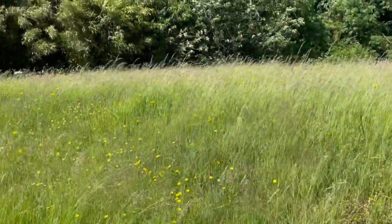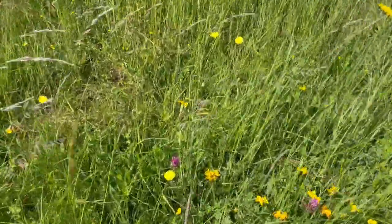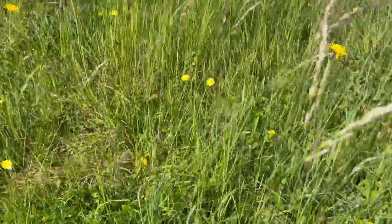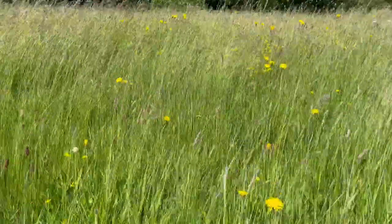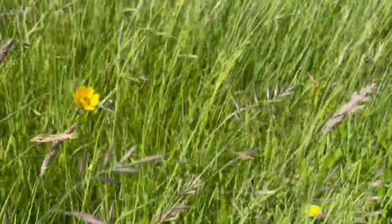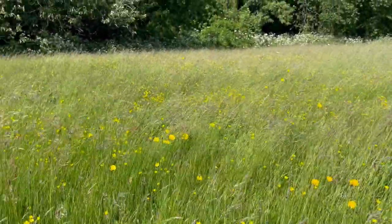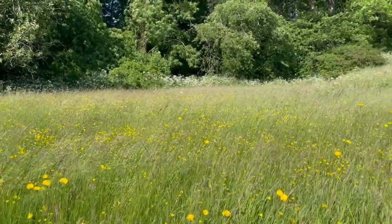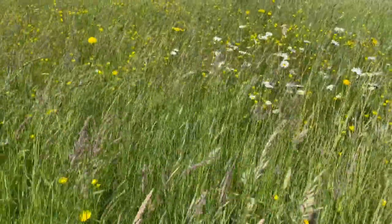There's daisies too. This is just a bank that comes around to the front of the house and No Mow May is doing its thing. Look at the colors — the red, the yellows, the daisies. Going up this bank you can see the speedwell going through the grasses. This is mulch mode — this has never been fertilized, we do not take the lawnmower cuttings off.